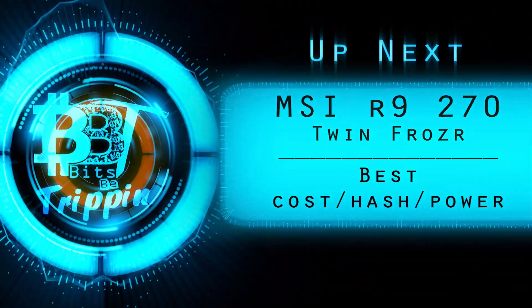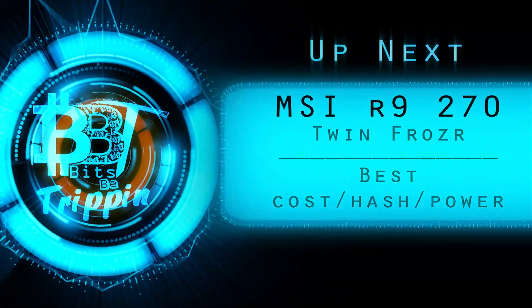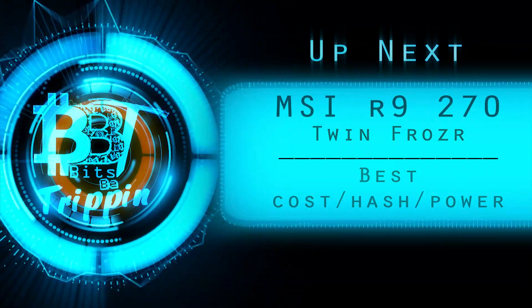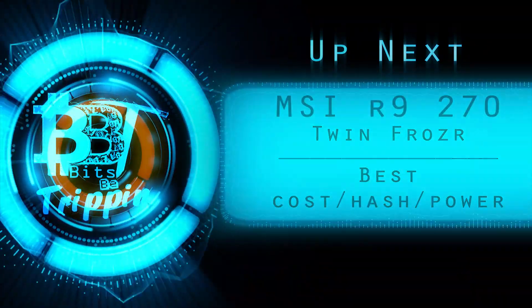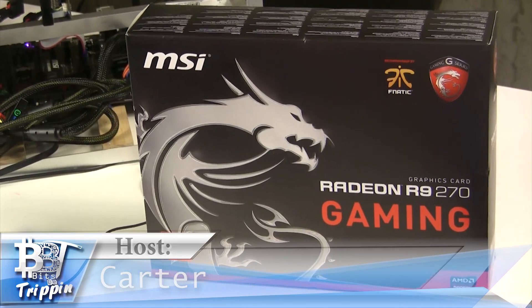Welcome back to Bits Be Trippin. In this episode we're going to cover what is now my favorite card, the MSI R9 270 Twin Frozr. This is your host Carter, let's get into this.